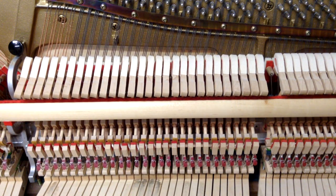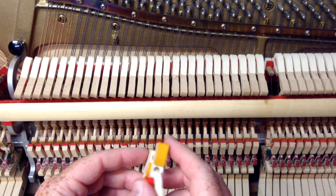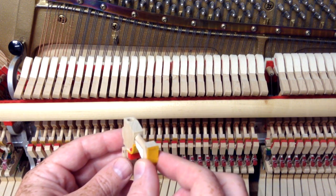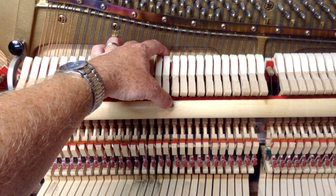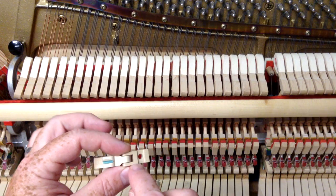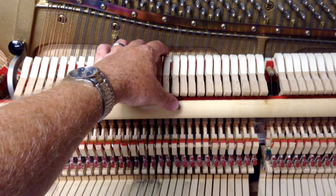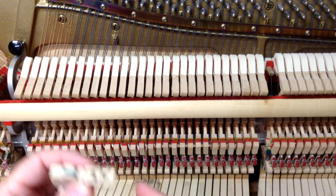If the hammer is going at a different angle, you can also adjust the flange. Here's a hammer butt with a flange. Another way — if you don't want to heat and twist the shank, which is really the easiest way — is to paper the flange. For example, if it's twisted so that the face of the hammer is going to the left, you'll want to paper the right side of the flange. You put a little piece of flange shim paper on the right side to make the hammer go back to the right.